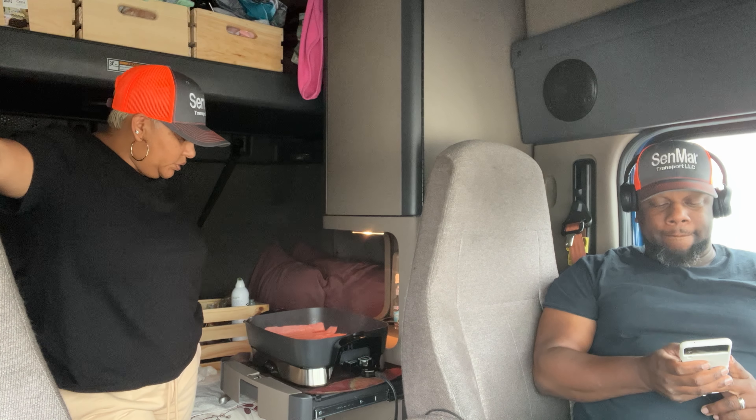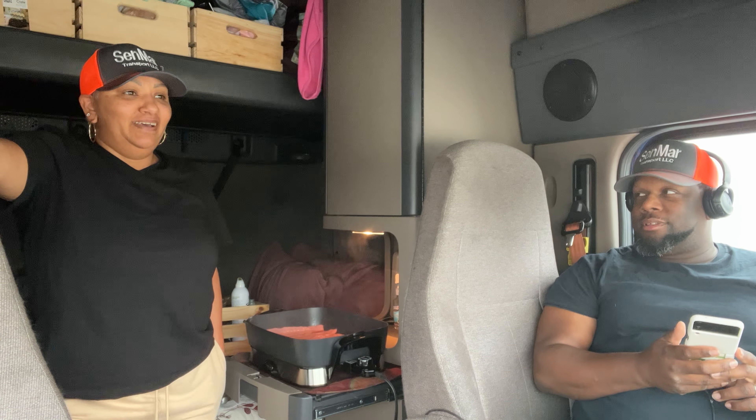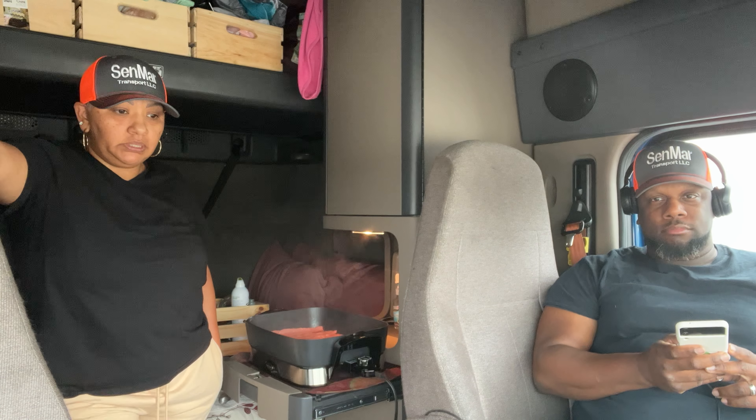We're just going to let that cook. It takes about seven to ten minutes. I'm trying to make sure I cook in the truck. I do all of the cooking. Seneca's the driver — I don't drive, I don't have a CDL. Maybe that will change in the future, but for now driving this big truck is not a thing for me. I am the dispatcher. I do all the administration, paperwork, booking loads, dealing with brokers, and all the cooking. Seneca drives and handles loading, unloading, and securing loads. Teamwork — that's how we make it work out here.